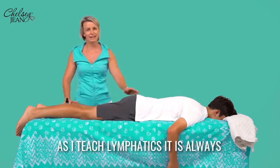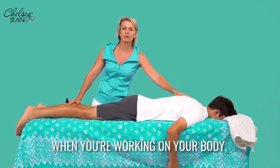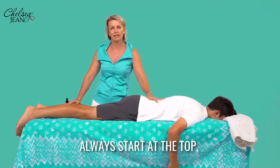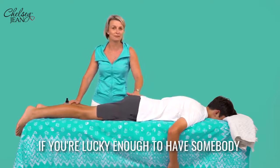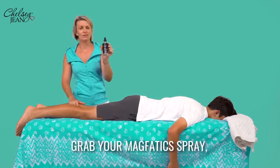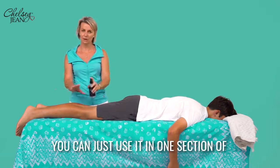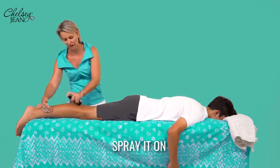As I teach lymphatics, it is always important to start at the top of the body. When you're working on your body, always start at the top, giving it a little bit of a jiggle around. If you're lucky enough to have somebody working on you, do the same thing. Grab your Magphatic Spray — you can just use it in one section of the body. Spray it on.